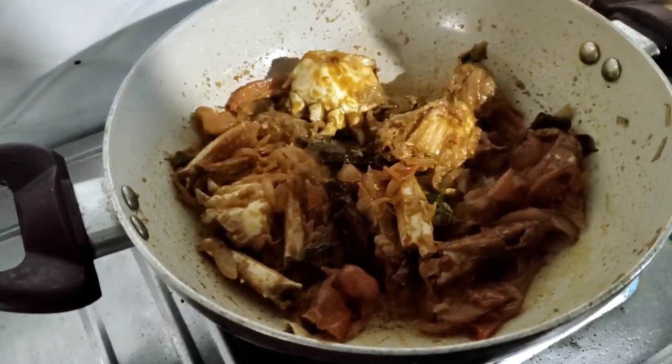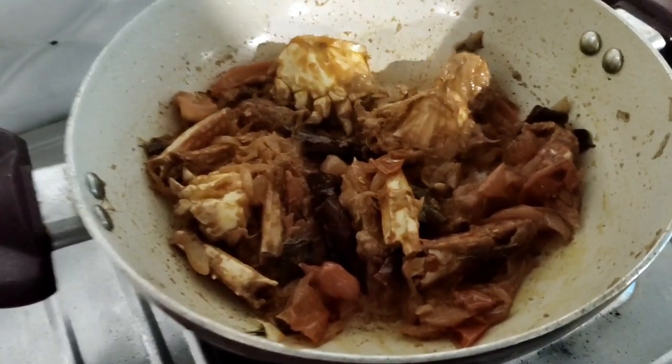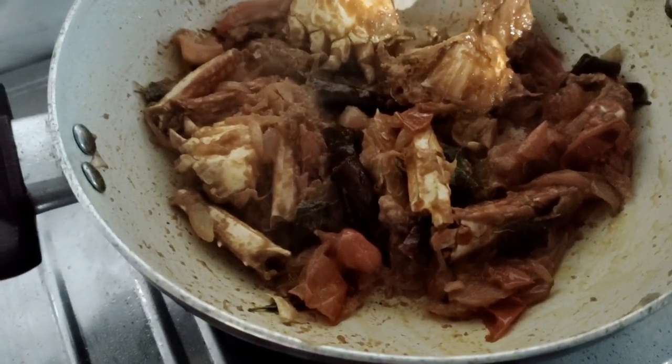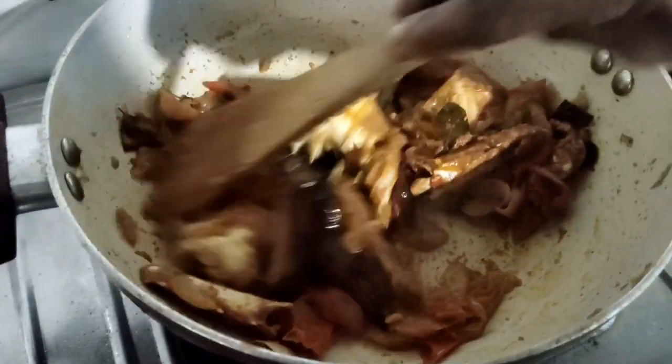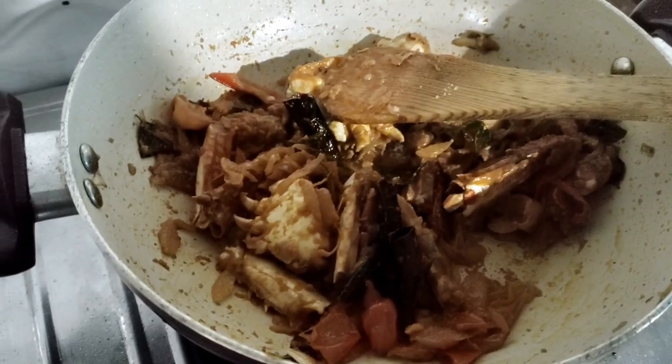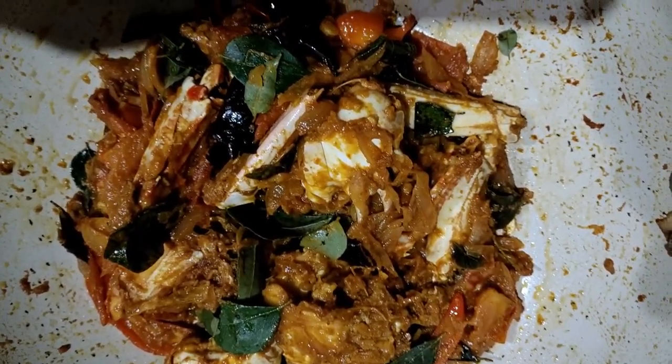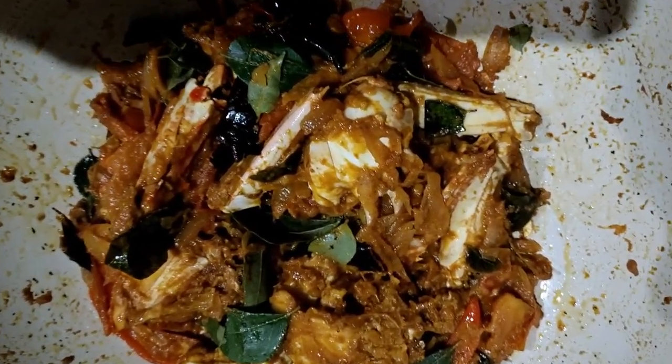The first ingredient is the dish. We will cook it in the oven. The same ingredients are all the ingredients. I will cook all the ingredients.